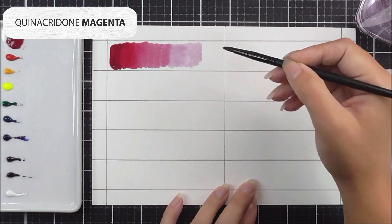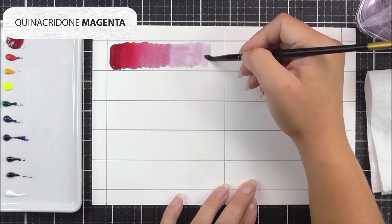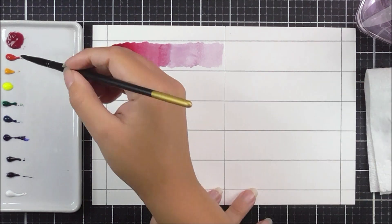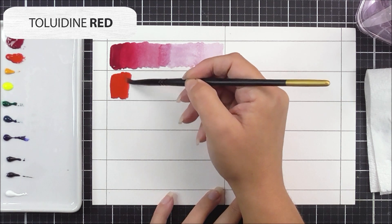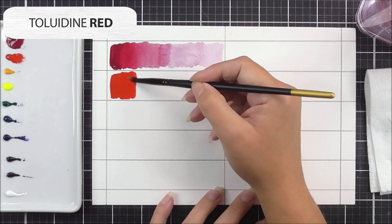Then I drag that color out step by step, adding more water each time. I clean my brush by swirling it in my water jar before adding the next section, and I do that three times to create that banded effect.